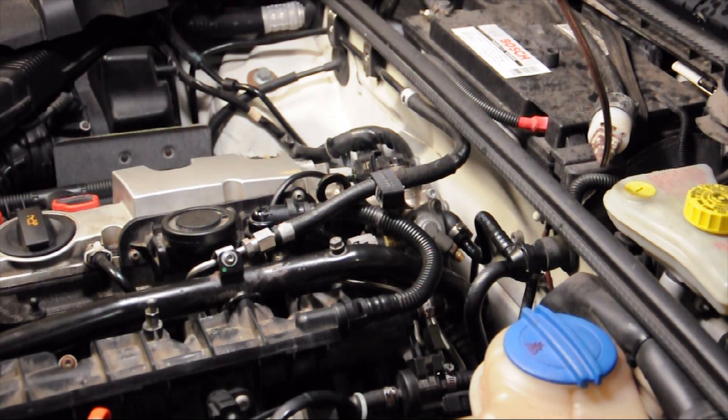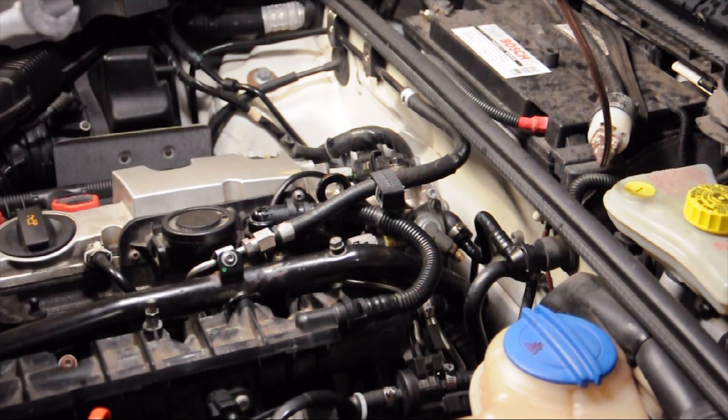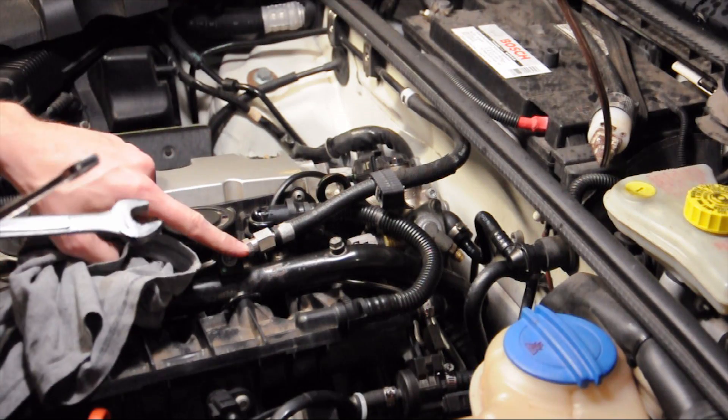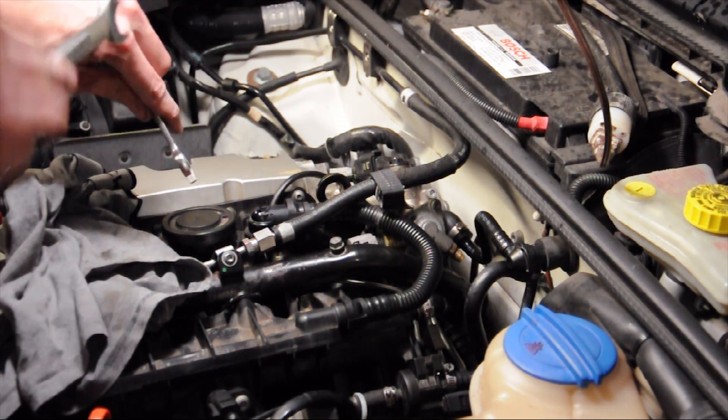Next thing you're going to do is disconnect this fuel line right here. It's a 17 and a 14 — you're going to use the 14 to hold the line and the 17 to loosen it.